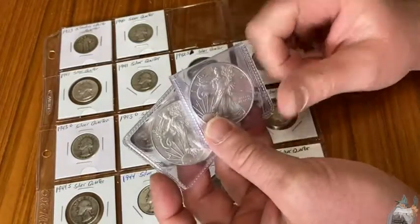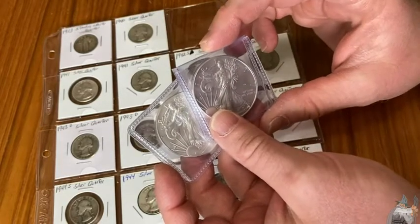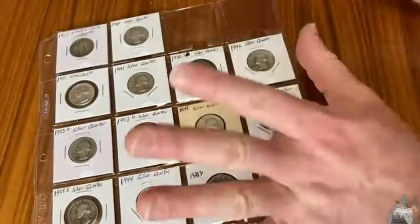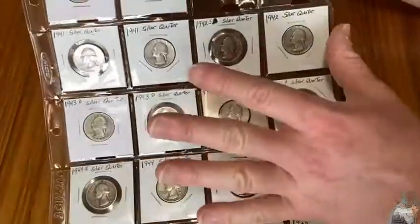I believe these eagles are bigger than Morgan dollars, so the silver dollar-sized ones are big enough. Anyways, great pages. I'm pretty sure they're free of anything bad.